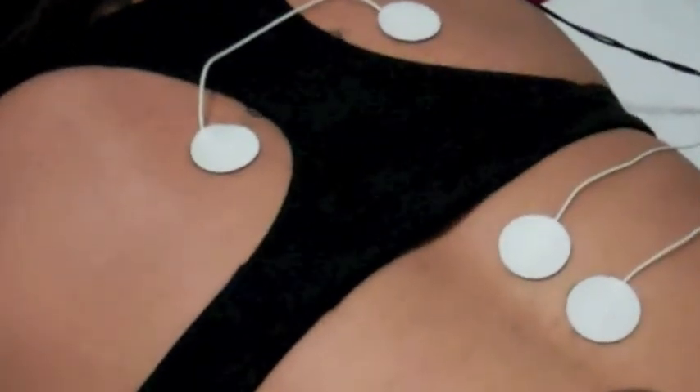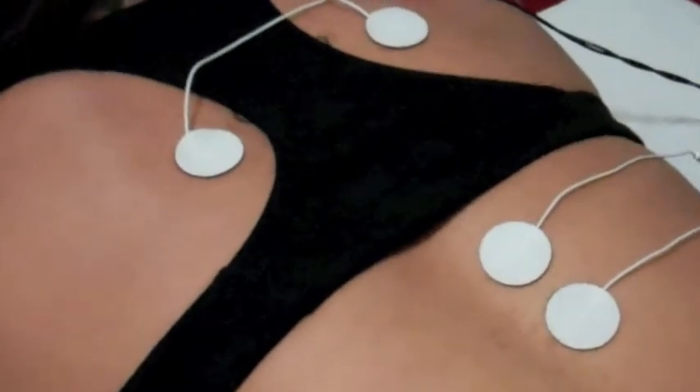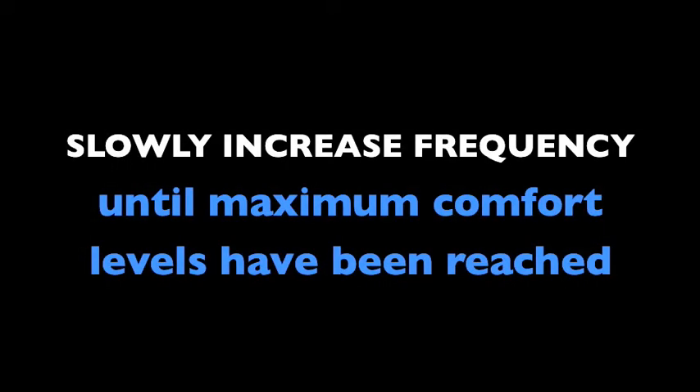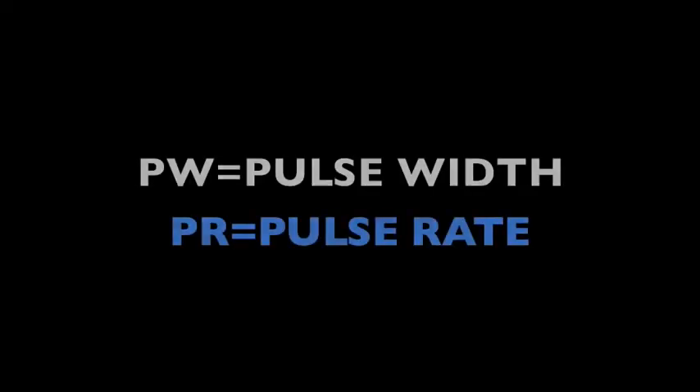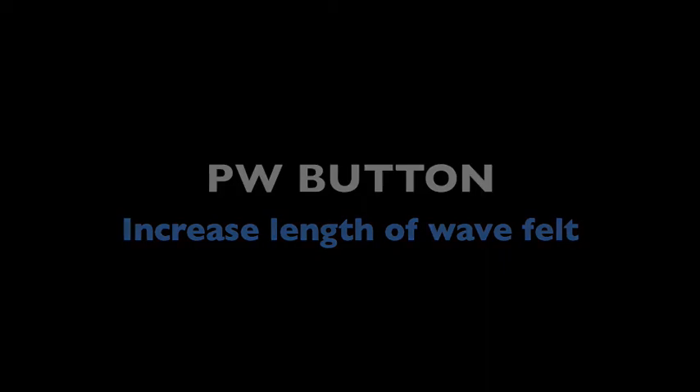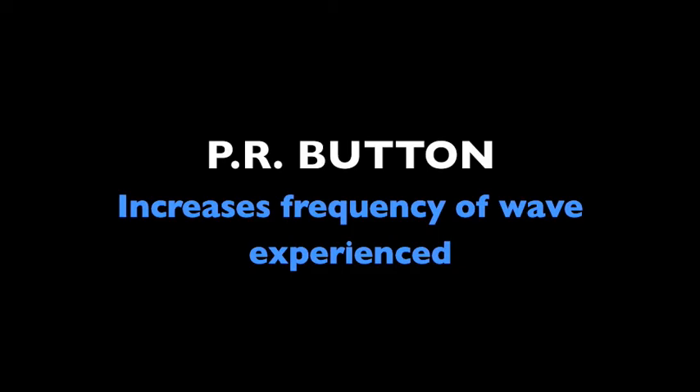Once electrodes have been properly applied, make sure the lead wires are attached to the unit and push the ON button to activate the device. Slowly increase the channel frequency until maximum comfort levels have been reached. You may also utilize the PW or PR buttons on the device. The PW button will increase the size of the pain relieving waves felt, while the PR button will increase the frequency of the pain relieving waves experienced. In order to achieve maximum results, it is important that the patient use the device to one's comfort level.